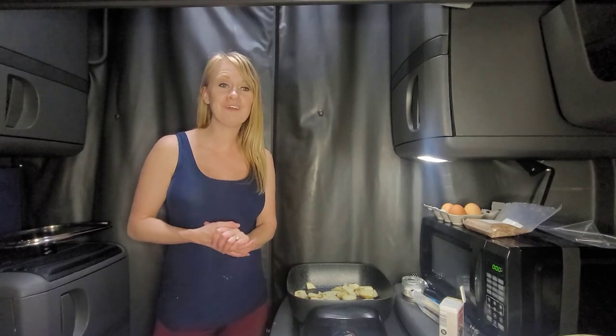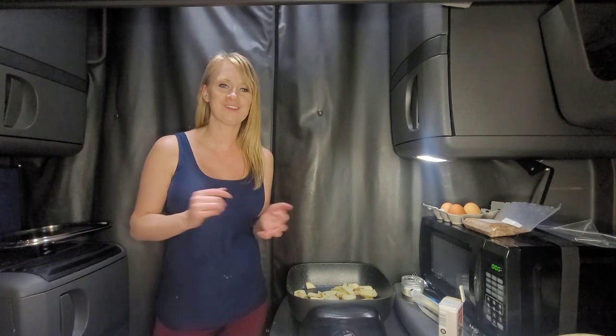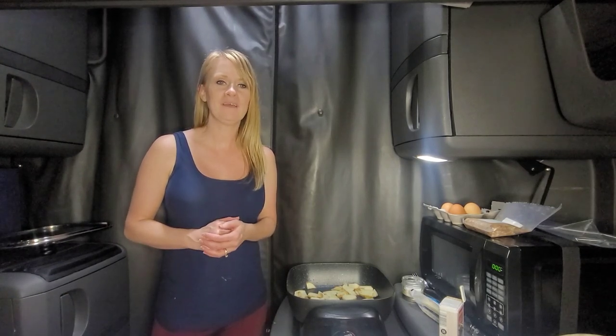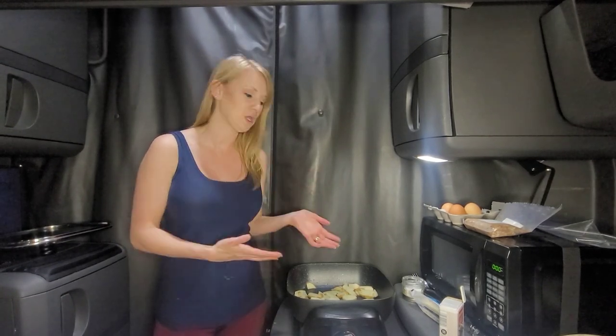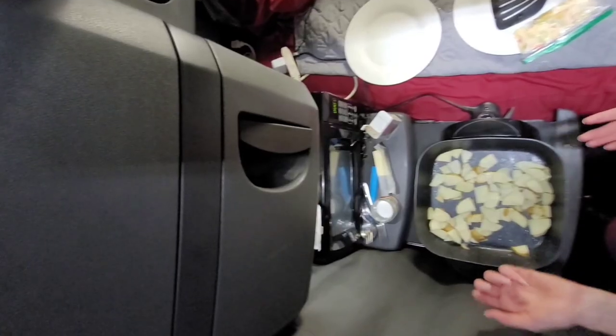Hey guys, today I'm doing a cooking video because I know it's requested often and a lot of you want to know how you can start cooking in the cab. I'm going to give you some helpful tips while I cook our breakfast — I'm doing a breakfast scramble and I already have my potatoes in there.